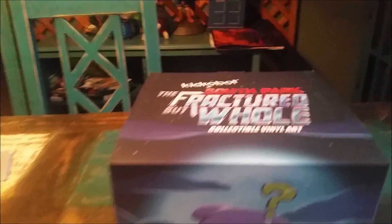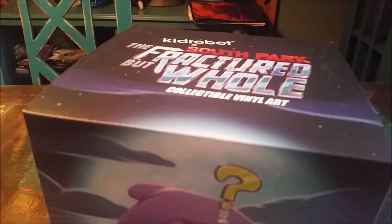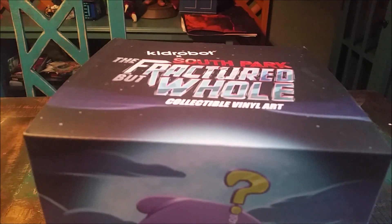Hey guys, CheesyPooFair, and we got another Kid Robot figure to add to the collection today. I know you guys have been waiting for these for a while. A new one for the South Park Kid Robot figure.